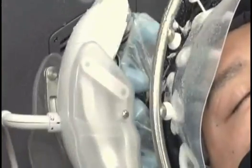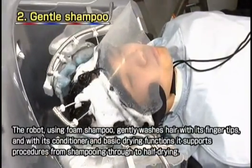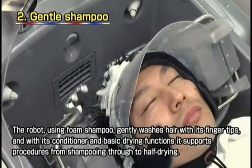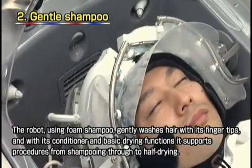Here the robot is applying shampoo. The shampoo is lathered inside the machine, which means it only needs a small amount to wash the entire head. Spraying the shampoo on in this way reduces chafing, making it gentler on the hair and on the scalp.